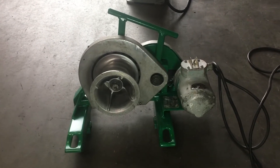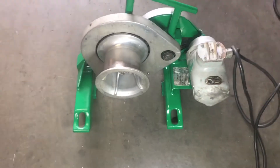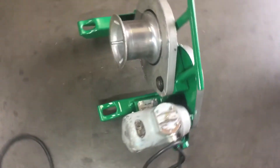Here we have a Greenlee 640 wire puller tugger. We've got it hooked up to 120 volts and we're going to turn it on and show you that it runs here.